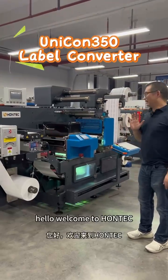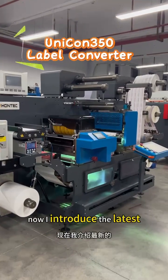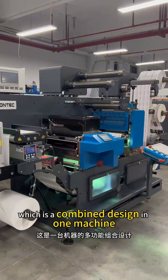Hello, welcome to HomeTech. Now, I introduce the latest Unicorn 350, which is a combined design.